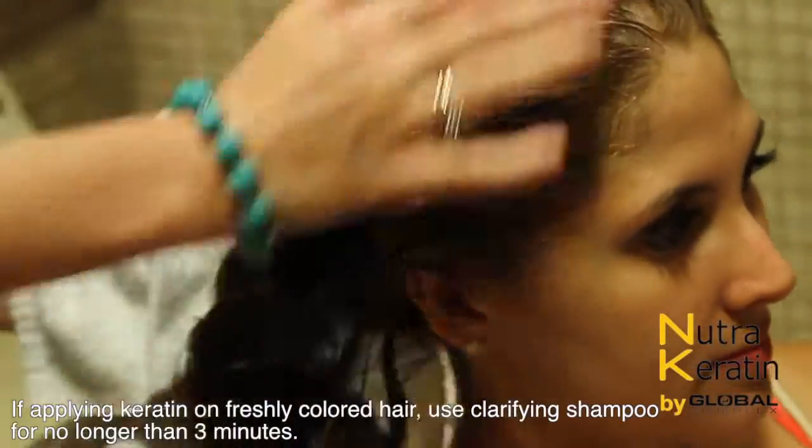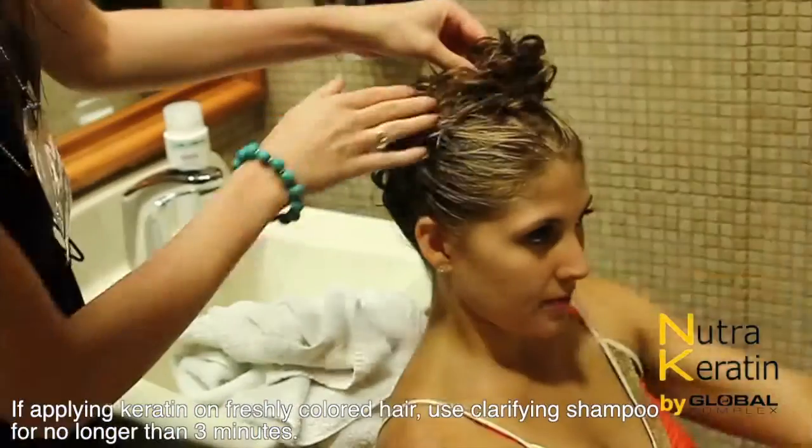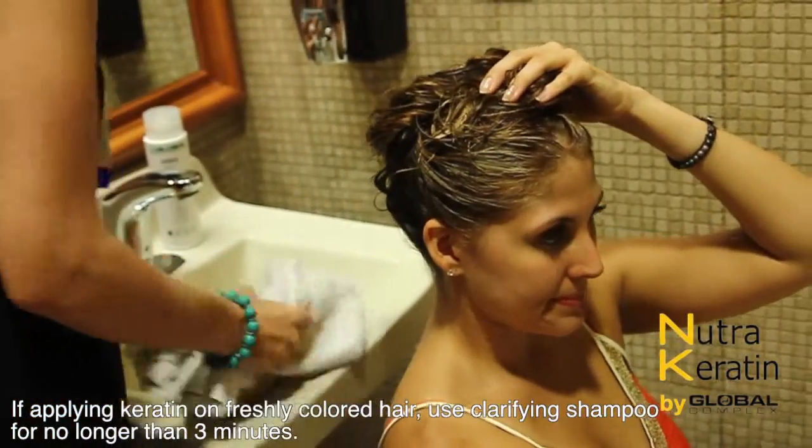If applying keratin on freshly colored hair, use Clarifying Shampoo for no longer than 3 minutes.